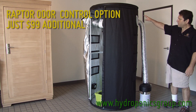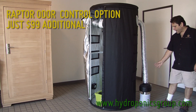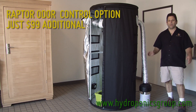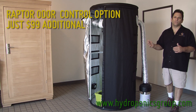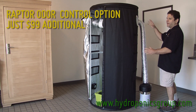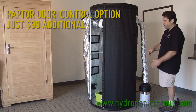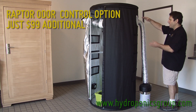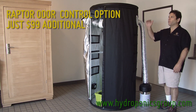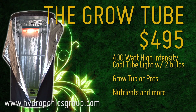The 196 CFM duct fan feeds into an eight- to nine-inch circumference can filter, which is activated charcoal with a pre-filter. Every molecule of air that goes into the Grow Tube will go out through this Raptor odor control system. This is sucking air out at 196 CFM; when the Grow Tube is completely closed, there's only 120 CFM of air going in — that is perfect negative pressure. All of the air volume that goes anywhere near the Grow Tube, whether through the fan or the vents, will come out through the filter, creating an odor-free growing environment. Again, we're talking six feet tall, three feet in diameter, and it starts at $495.